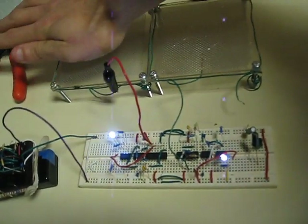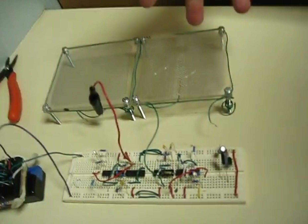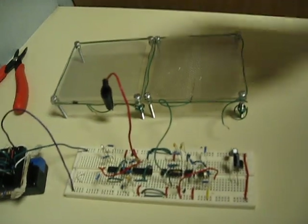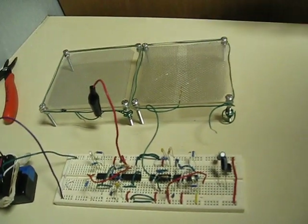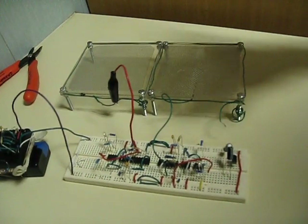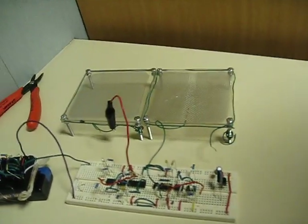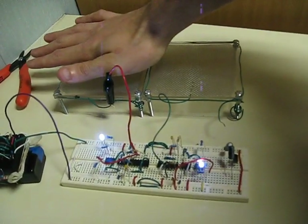And it still has the same nice calibrating capabilities — if you put something on it, you can reset it and it'll use that as the new zero value. Hopefully at some point I want to add more code that will slowly recalibrate it if something is left on it for a long time, or if something about the setup changes the way it works, because they don't always like to stay calibrated, that's for sure.